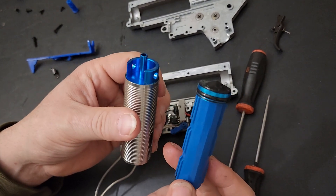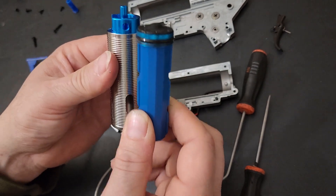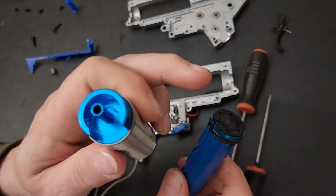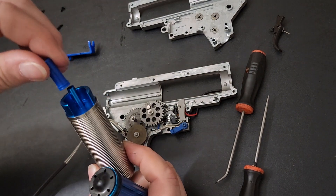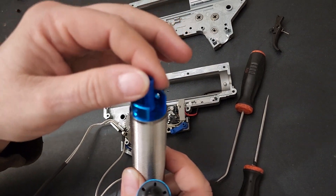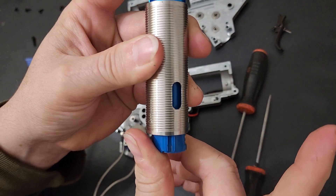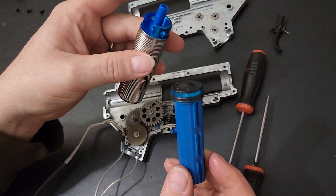A lot of times I've torn into brand new out-of-the-box AEGs and the pressure just slowly leaks. The two areas I see pressure get lost are the o-ring on the piston head and the cylinder head. This one doesn't seem to be leaking at all. It does leak a tiny bit with the nozzle on — since there's no o-ring it's just sliding over — but it's pretty tight. For a factory AEG, not bad.